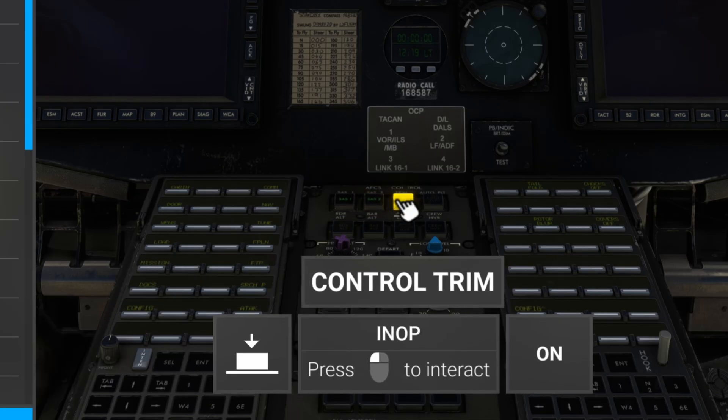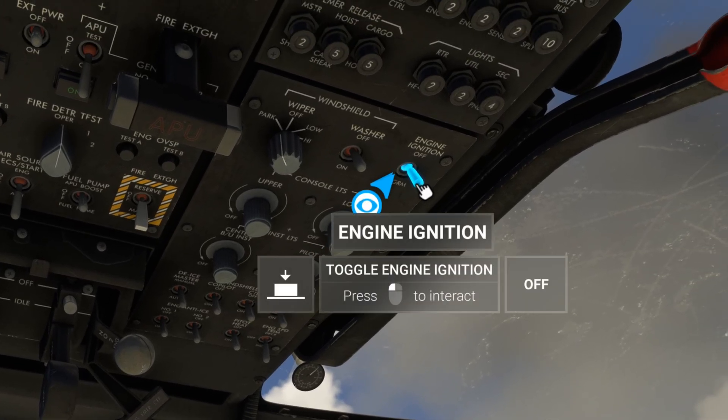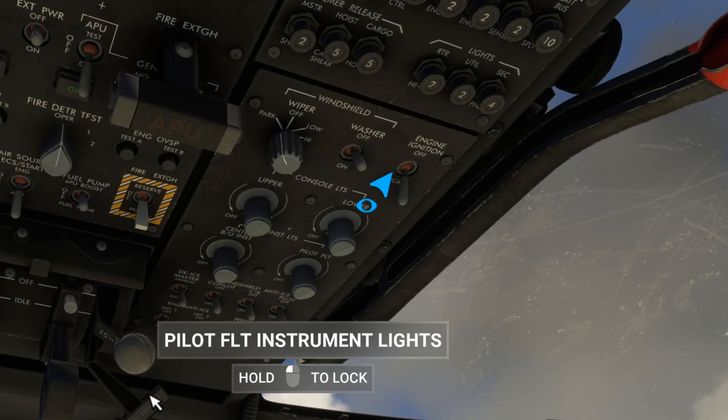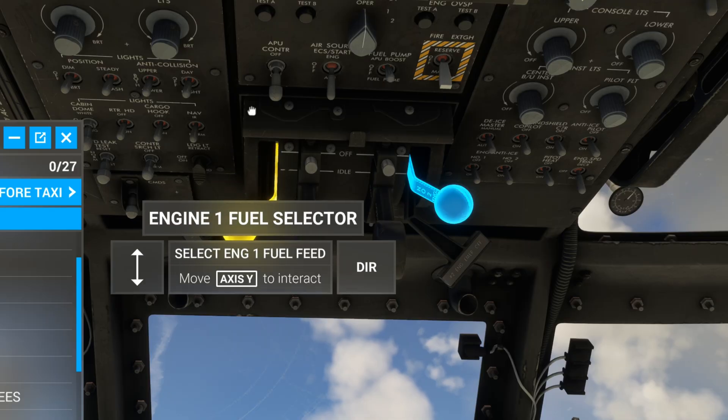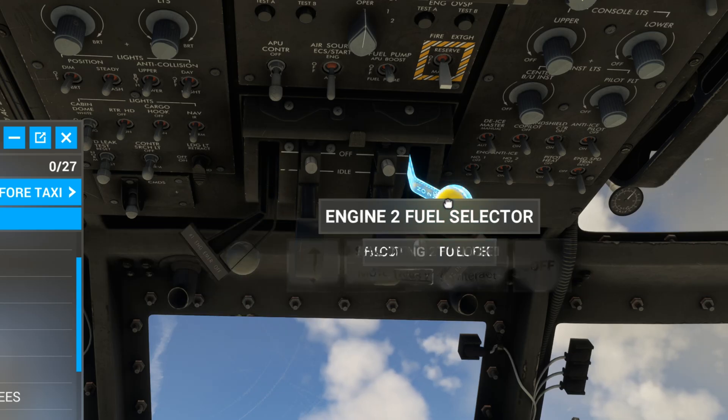Stability augmentation systems one, two, and three — on, on, on. Auto control on. Engine ignition on. Engine fuel selector, turn that to XFD on both sides.